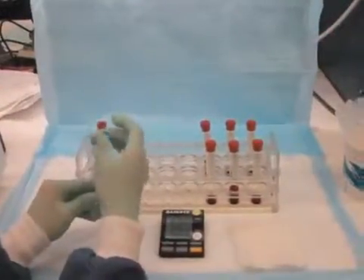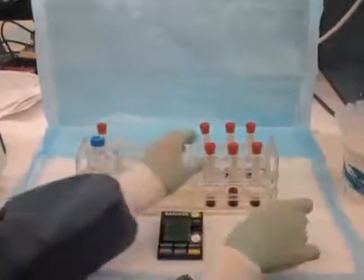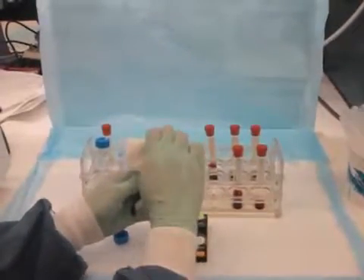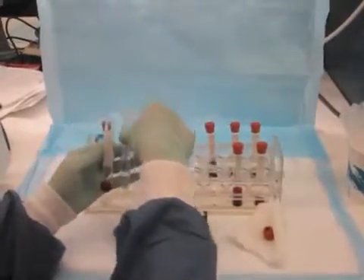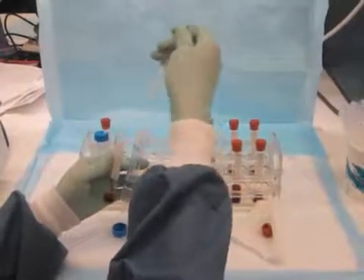Protecting. This stage involves isolating the red blood cells and then treating them with a cryoprotective agent. Begin with an anticoagulated whole blood sample. Isolate the red blood cells and wash them repeatedly in 0.9% saline until no hemolysis is present in the supernatant.